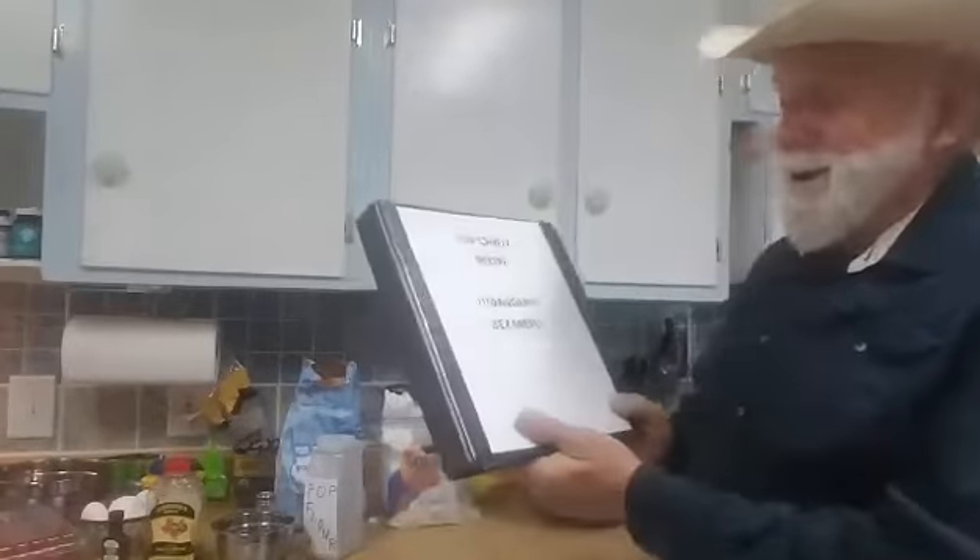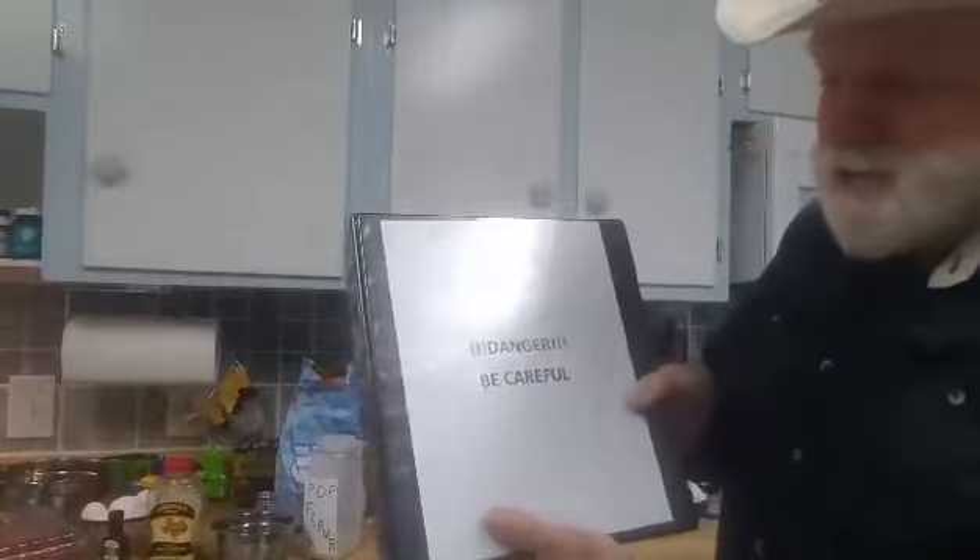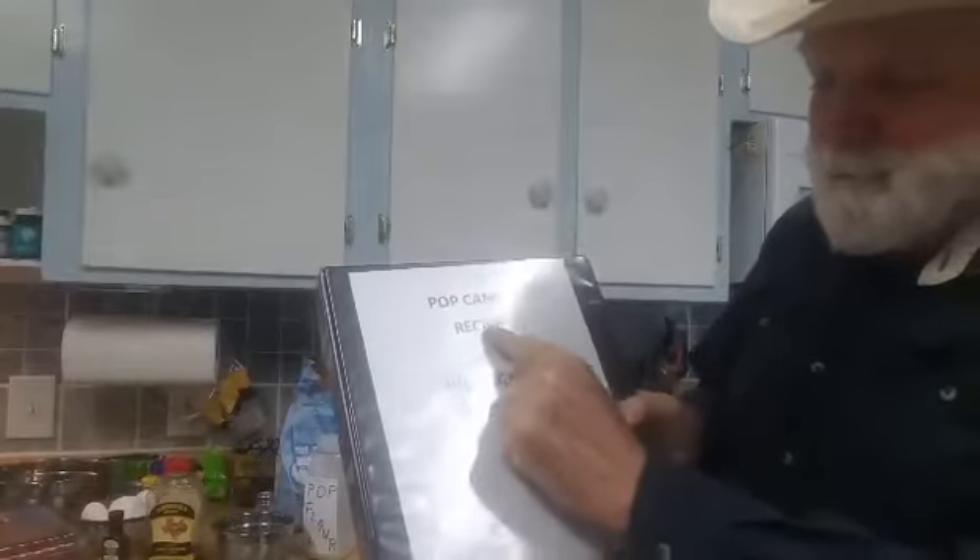Howdy boys and girls, Mr. Willard here. We're going to have a little cooking class today. We're going to cook something together that's going to be really good. I've got a recipe for some pop candy right there. Isn't that awesome? Pop candy recipe. It's going to be good.